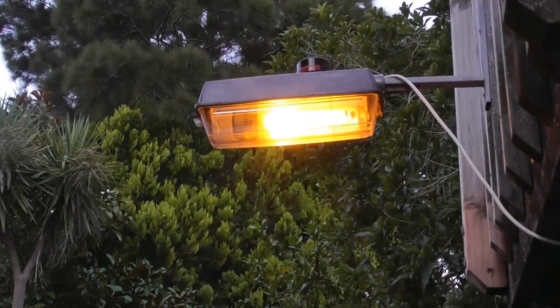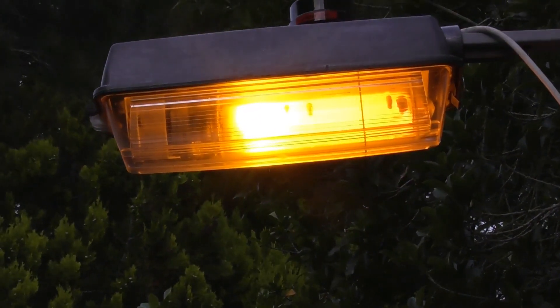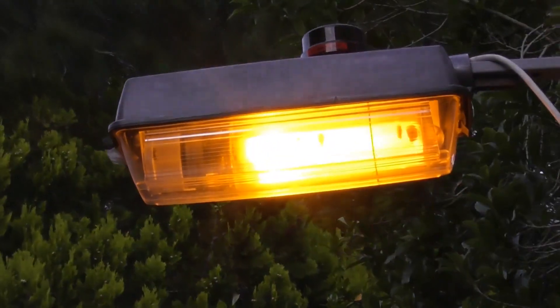Still looks good. There's the green light in the background, the green tree. It struck a bit earlier than I thought, because the photocell hangs reasonably dark at the moment, but it's alright. Test run — it's good, I'm happy.